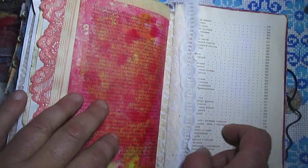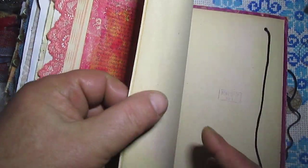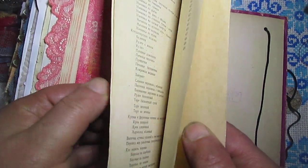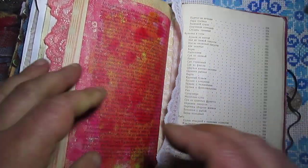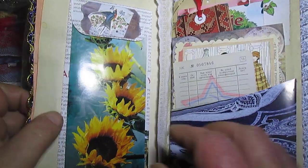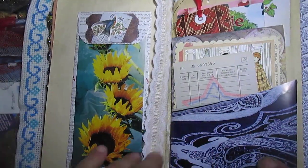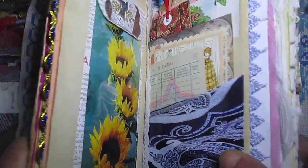So when I created this journal, I decided to leave a few pages from the original books. So this is that here and this here. So this is my journal.